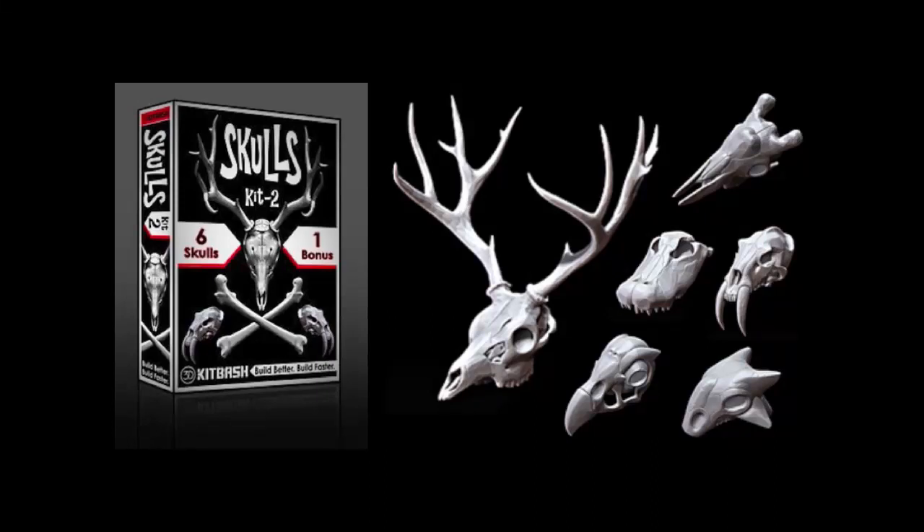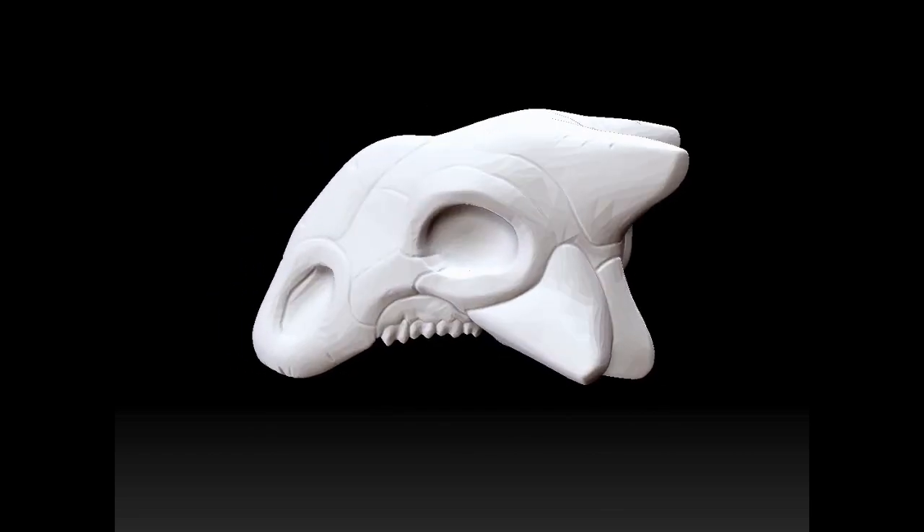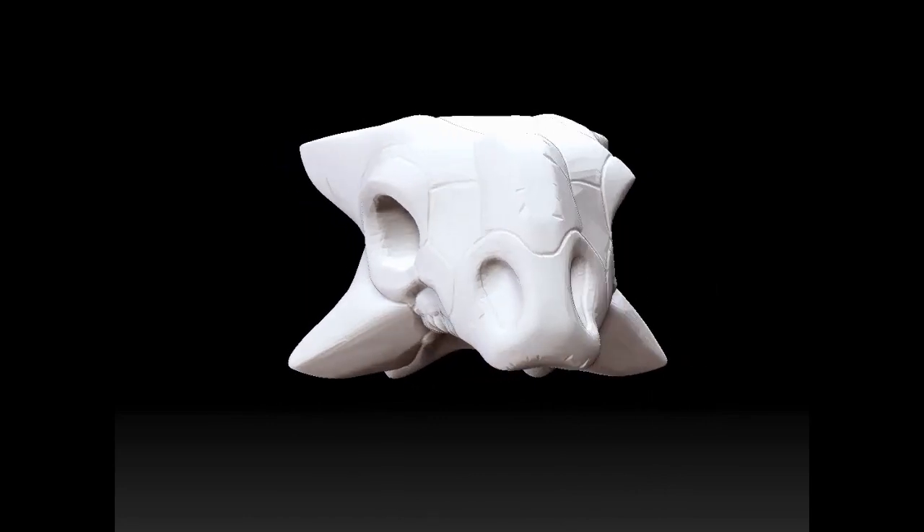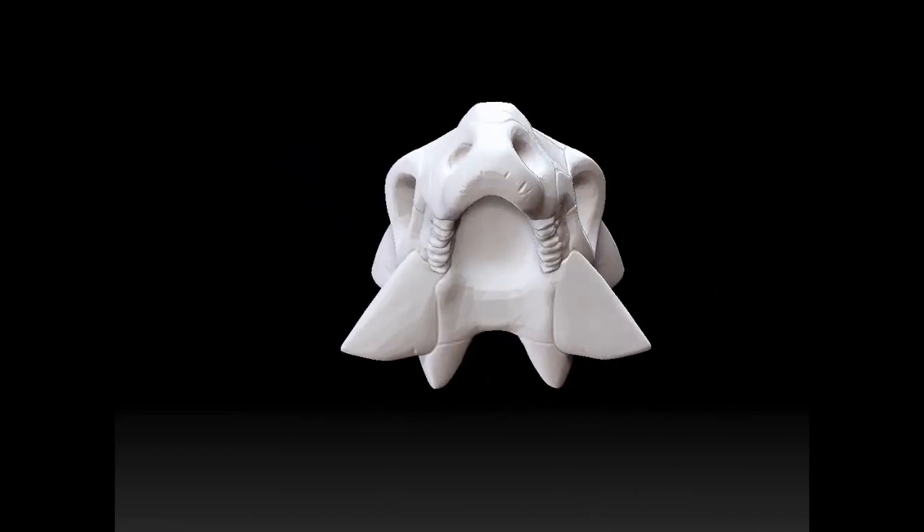Each of our kits have seven crazy cool models that you can toy with. First up, the Ankylosaurus. He's a pretty cool looking guy, very geometric, kind of triangular. He's pretty neat.